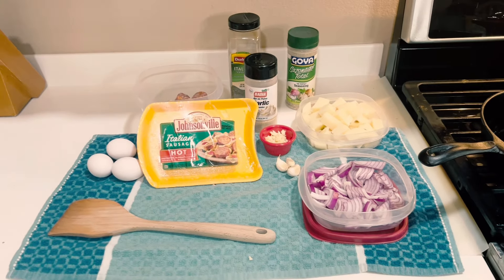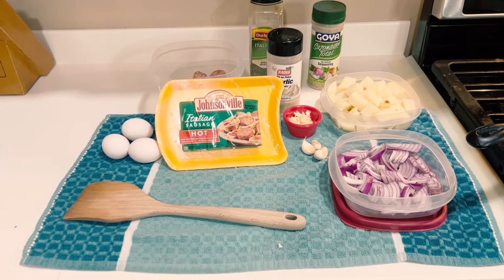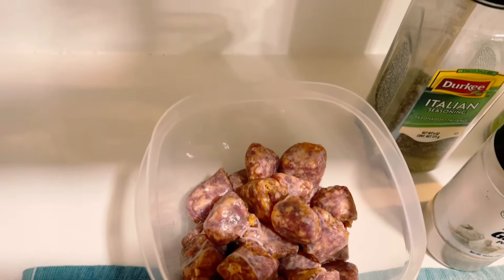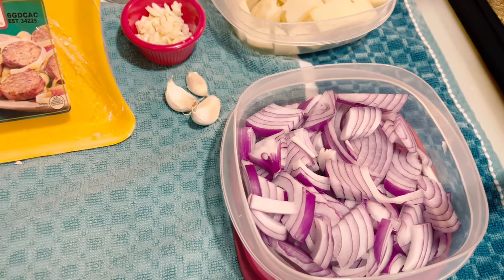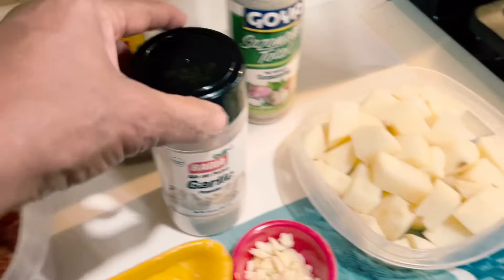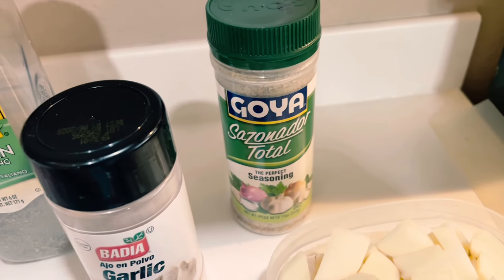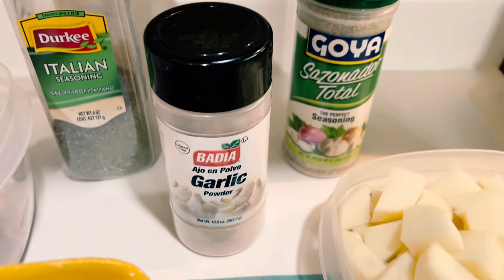This is personal chef Renee coming to you with another quick meal. Today we're going to be doing Italian sausage by Johnsonville. I have five sausages cut up, two large potatoes cut up, one large purple onion cut up, and three cloves of garlic. The eggs go last.